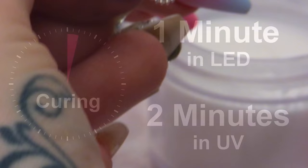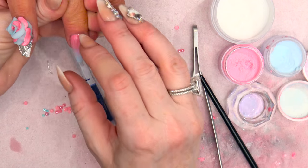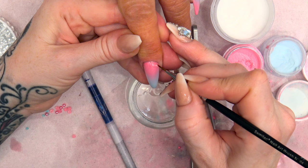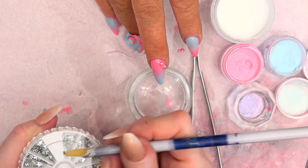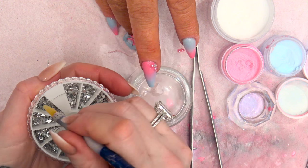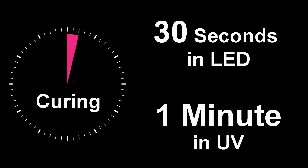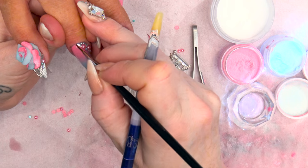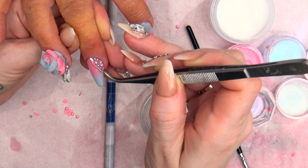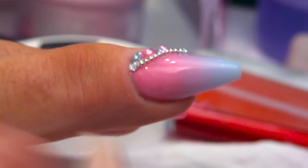Pop that into the lamp — you can put it in for a full minute now. On the nail next to it, we're just going to add a little bit of the chain and some of the pearls and stones using Mega Gloss Sealer Gel, using some different shapes with these stones. I'm going to cure that first before I put the chain on — put that in for about 30 seconds. Then Mega Gloss Sealer Gel again, applying some of the chain. Pop that into the lamp.